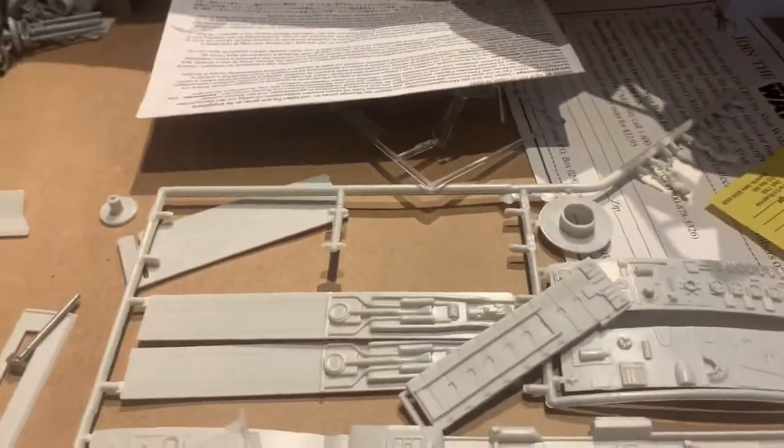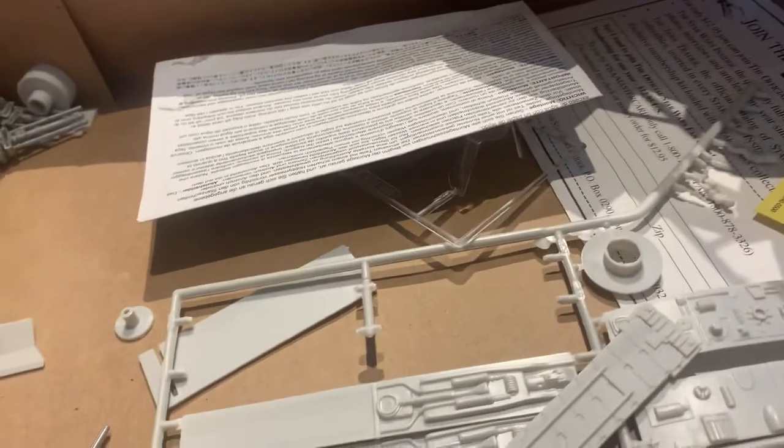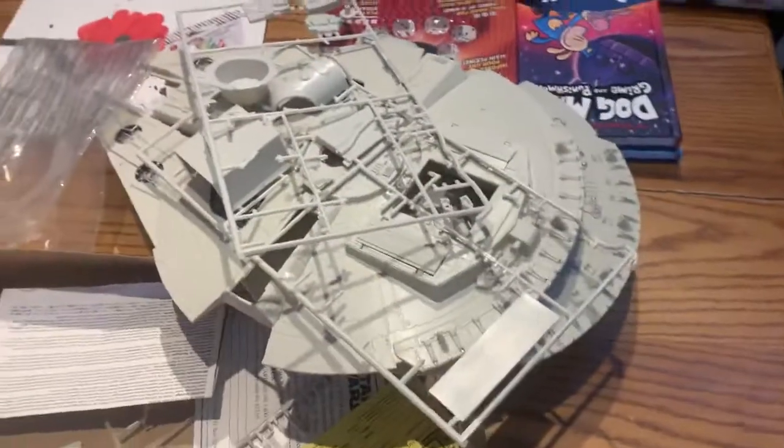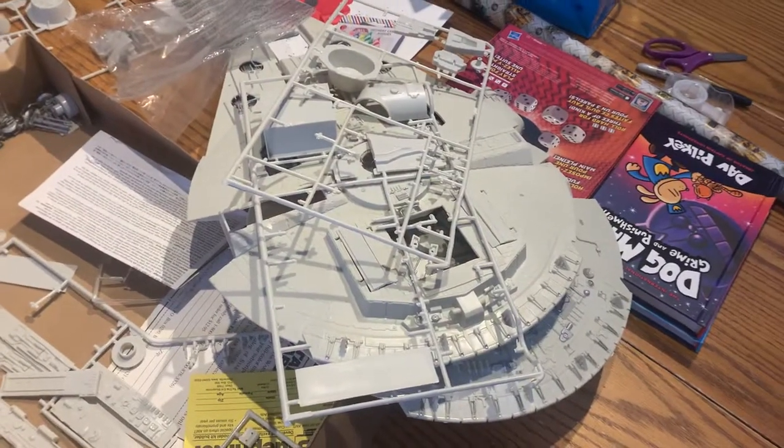I've got to put some stuff in bags, get it sorted so I don't lose anything. Let's see if there's something spilled on it — looks like a good old cup of tea spilled on it there. I'm going to get things sorted, get some stuff primed up. Stay tuned — bye-bye.